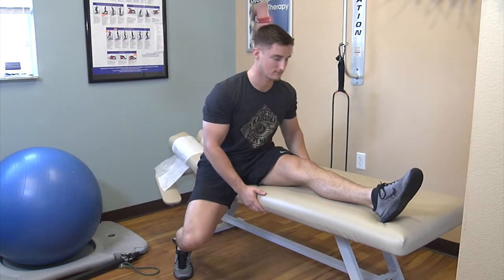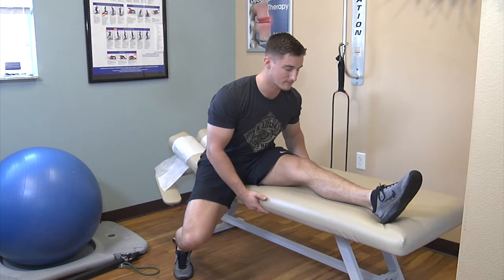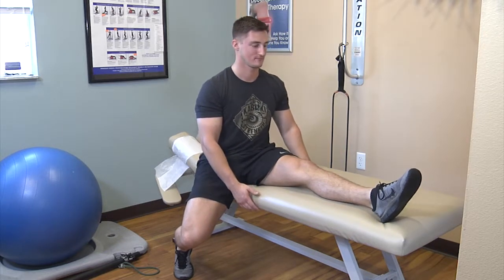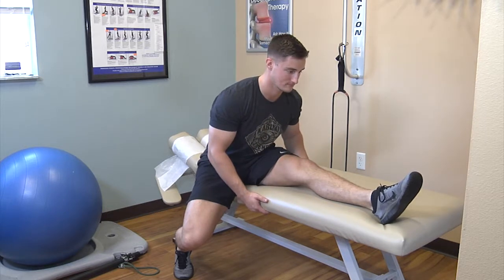This is a good comfortable way to stretch the hamstrings. You can do this on the edge of your bed or couch. Leg straight, toes pointed away, bring forehead toward the kneecap. Feel the stretch behind the knee and thigh. Hold 15 seconds, repeat five times, and then do the same with the other leg.